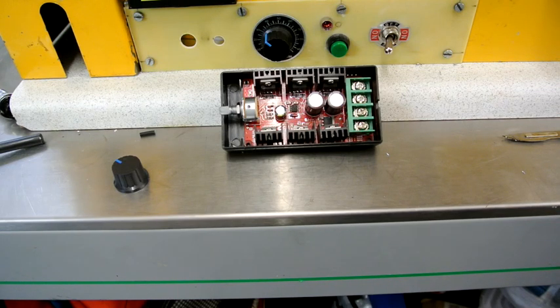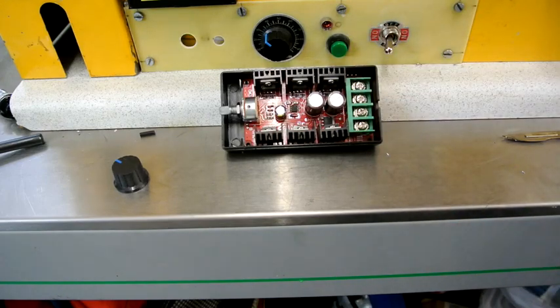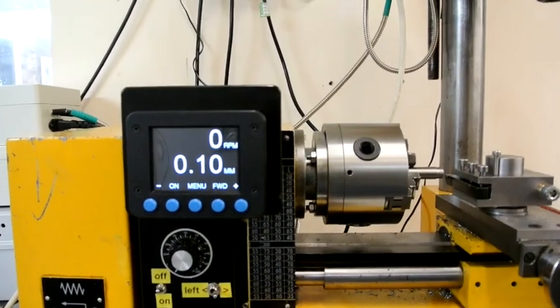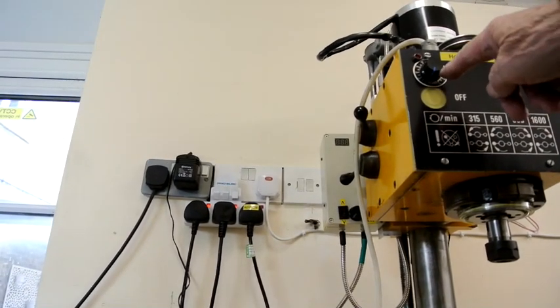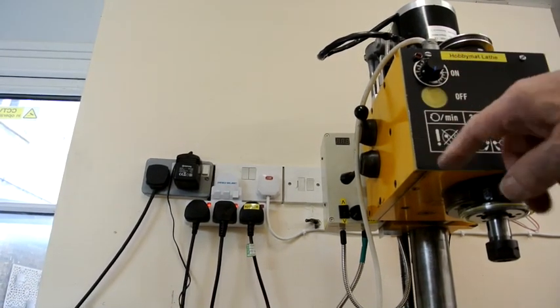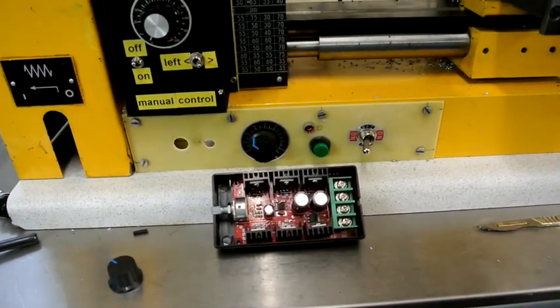I've also got a spare for the X-axis stepper motor controller. So that's what's inside here, or will be inside here, and what's currently up above here. Inside here there's just enough room and no more — a little bit more room down below.